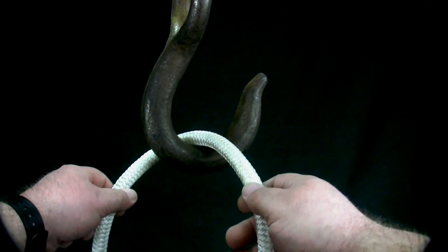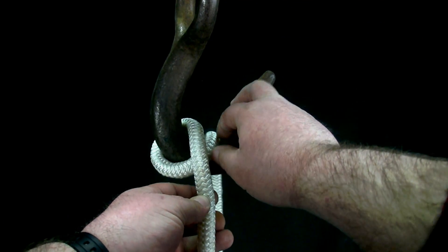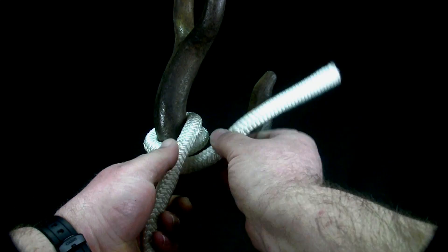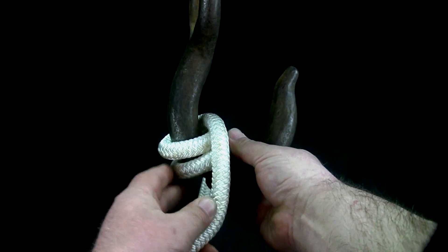To tie the double black wall hitch, pass the rope through the mouth of the hook, then perform a round turn around the back. The hitch stays in place merely by the friction of the end being jammed under the standing part.